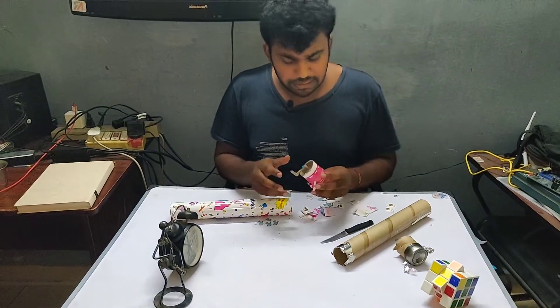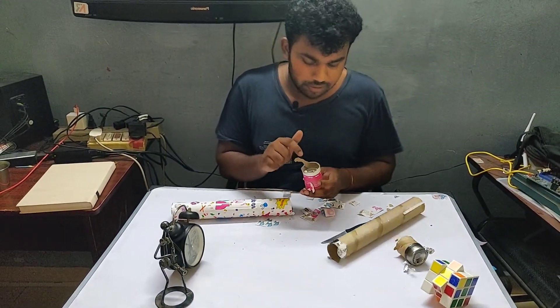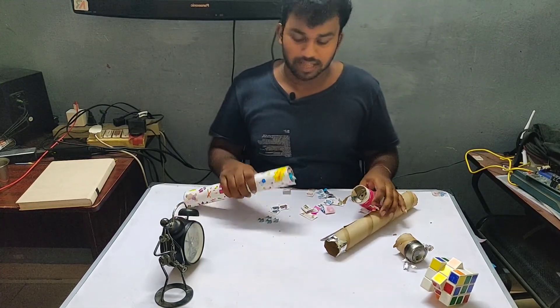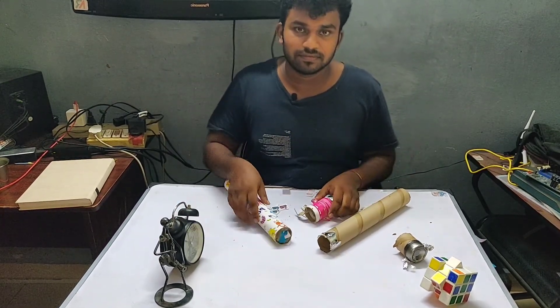It is made of metal but the mechanism is so well made that it is not broken. That is all for today. Thank you guys. Peace out.